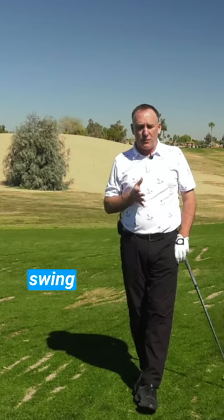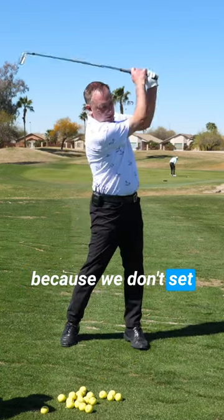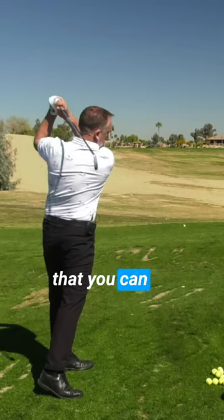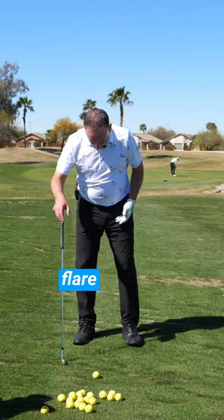The reason a lot of you stand up in the golf swing is because you don't rotate properly. The reason we don't rotate properly is because we don't set up in a way that allows us to just rotate. One simple thing that you can do to improve your rotation, which will help you stay in posture and not stand up, is just take your toes and flare them out.